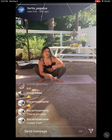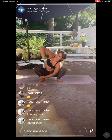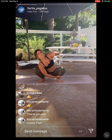Inhale, right hand across to your left leg. Exhale, left hand stretches up and over to the right. Just moving back and forth a few rounds at your own pace.